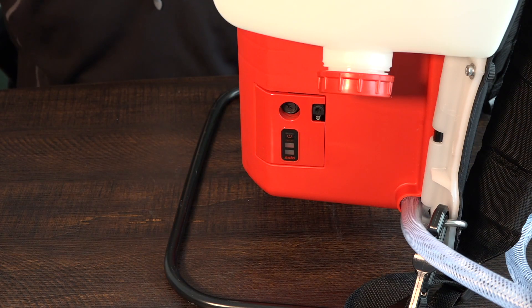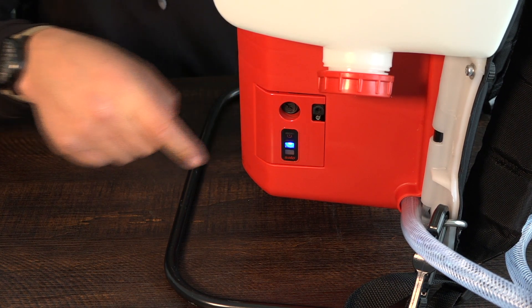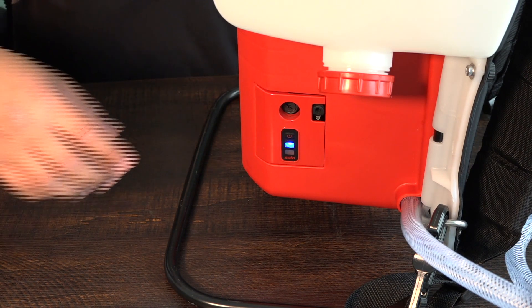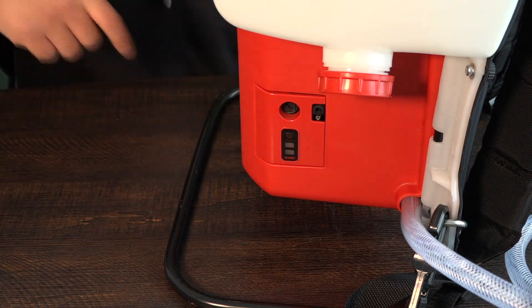On the left side of the machine you'll find a power switch. There are two settings on it: low and high. For disinfecting, we would recommend using the low setting, represented by one light. Press and hold the on button for about three seconds to turn on. If you need the high setting, press it again for two lights. To turn off, press and hold.